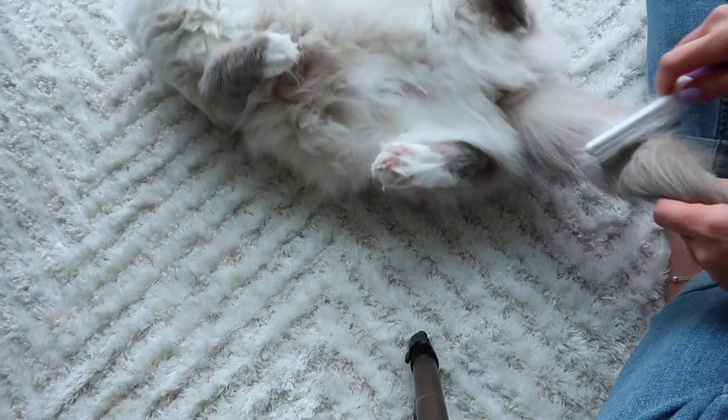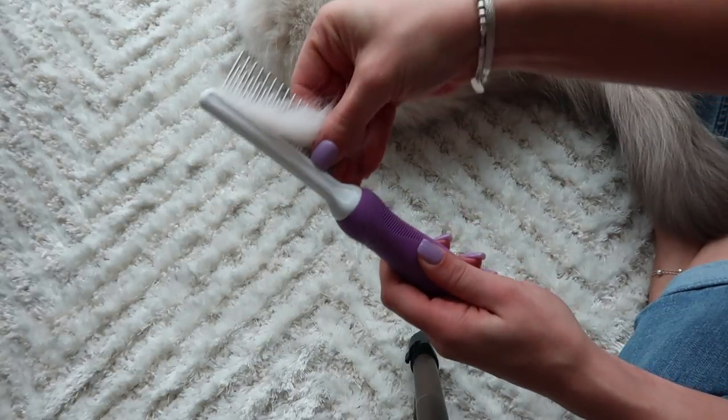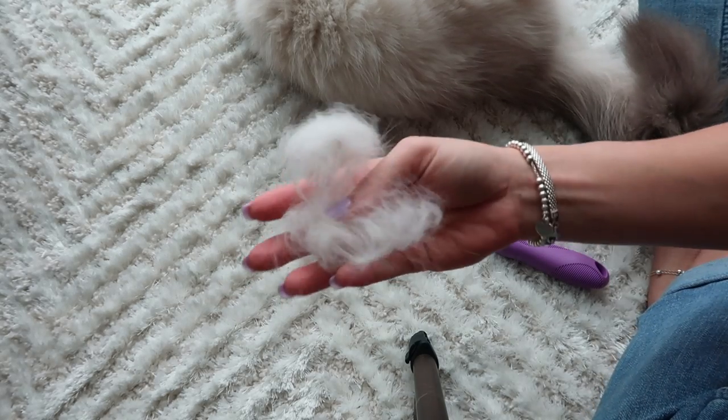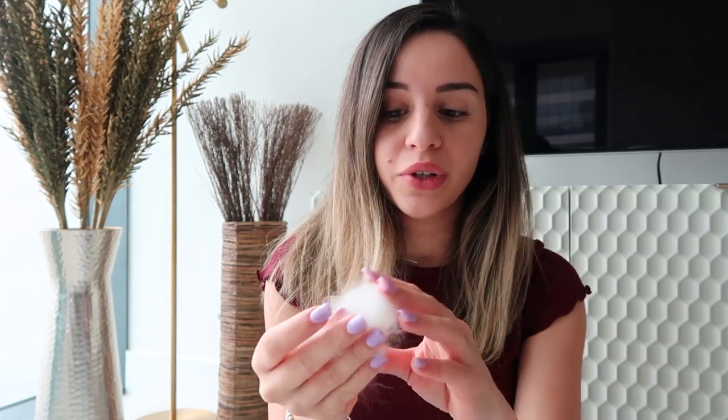So that's it — see how much hair I grabbed? These are some of the flyaways. In general, this is all of the hair that I got from her, not including her belly. This is a lot, and I brushed her yesterday. She just sheds a lot, but it's great when you can catch it all by brushing — makes a huge difference.